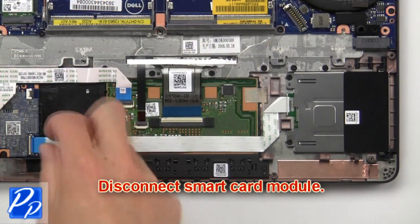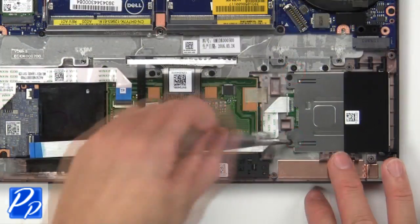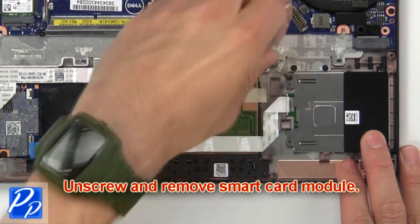Now disconnect the smart card module. Then unscrew and remove the smart card module.